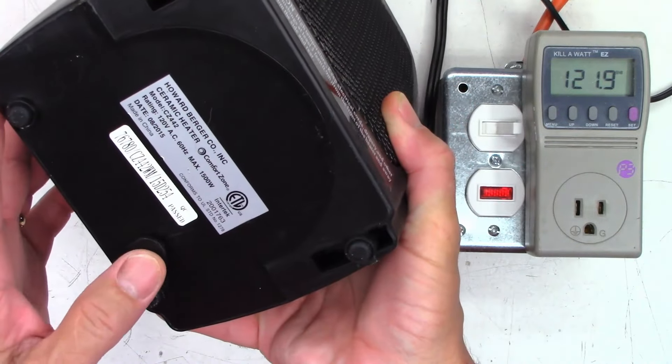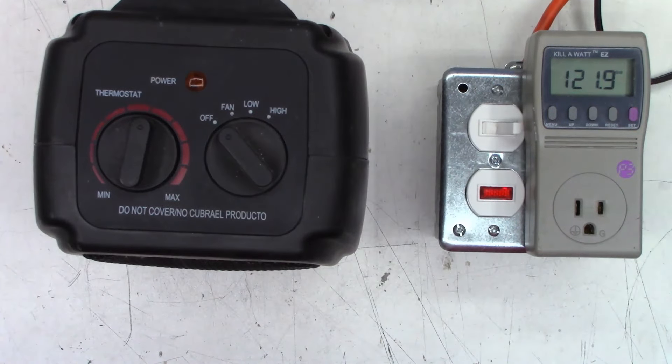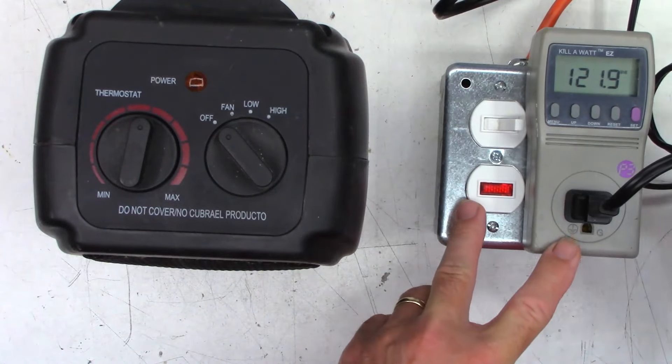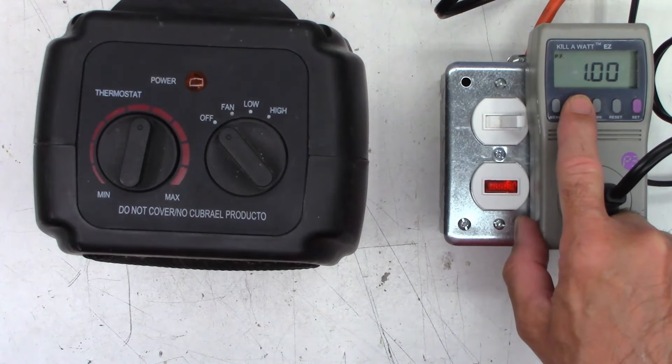It does have the little safety switch down there in case it gets knocked around. Got the kilowatt meter set up here — the cord is going to get right in the way. Let's go ahead and move it over to amps.